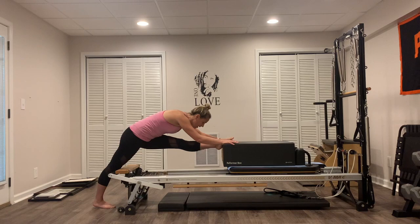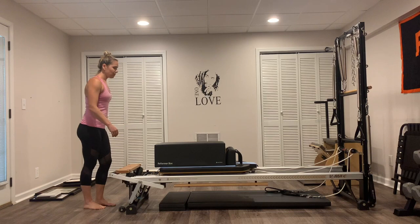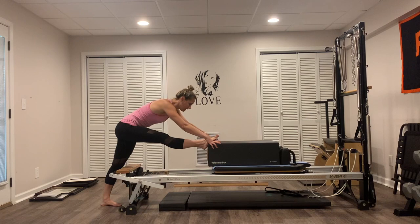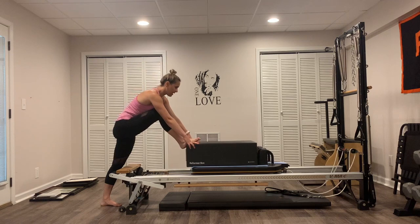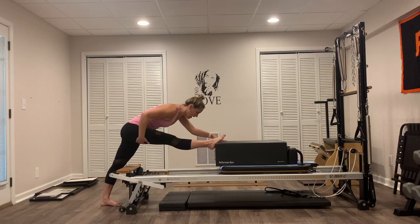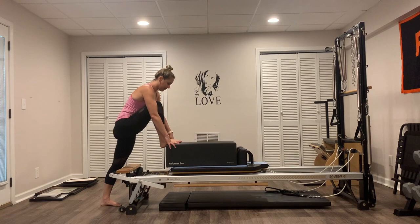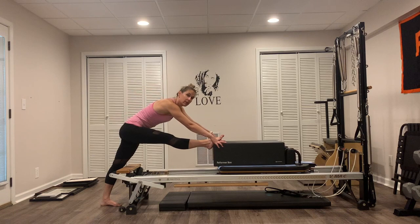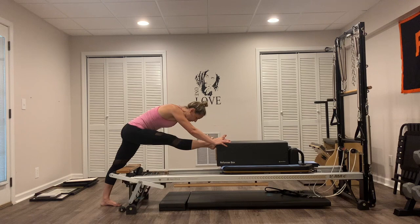Pull it all the way in, and put your right foot onto the box. Hands onto the box as well. You're just going to straighten that right leg out, hold it, lean that chest forward. Then bend that right leg in. Press out. You can get a little deeper stretch each time you straighten that leg — back of that right hamstring as well as the back. Two more here, and last one. Press it out straight, keep the leg straight, lean forward a little bit more. Take a few breaths, square off the hips. Stretching the back of that right leg — hold it for five, four, three, two, and one. Pull that carriage all the way in.